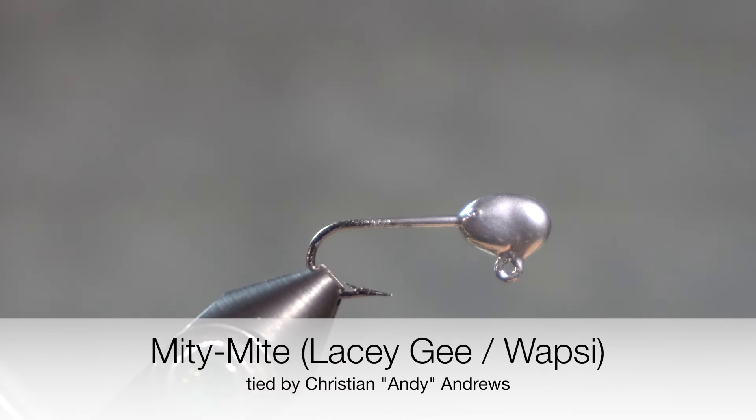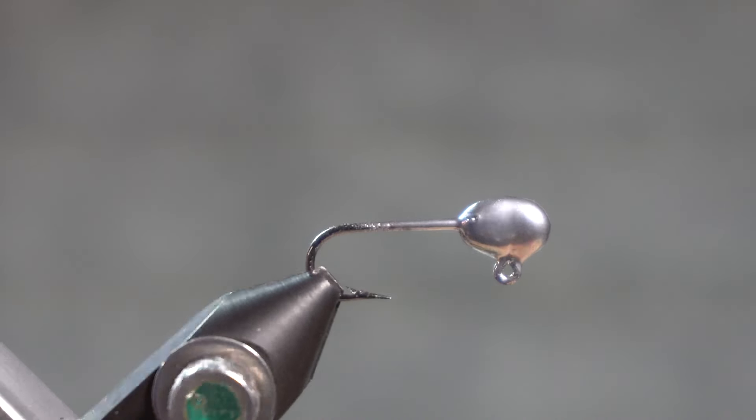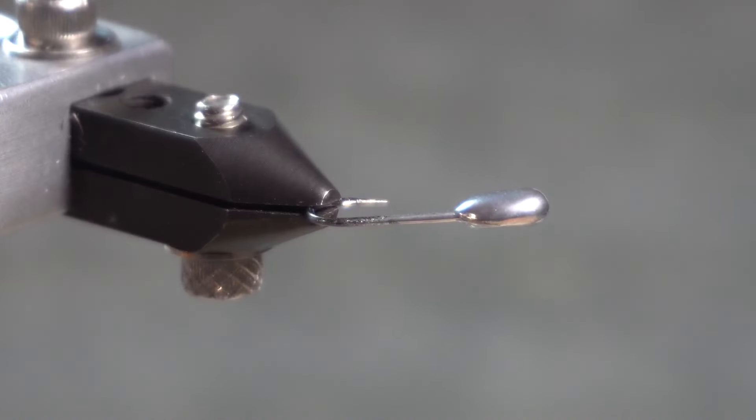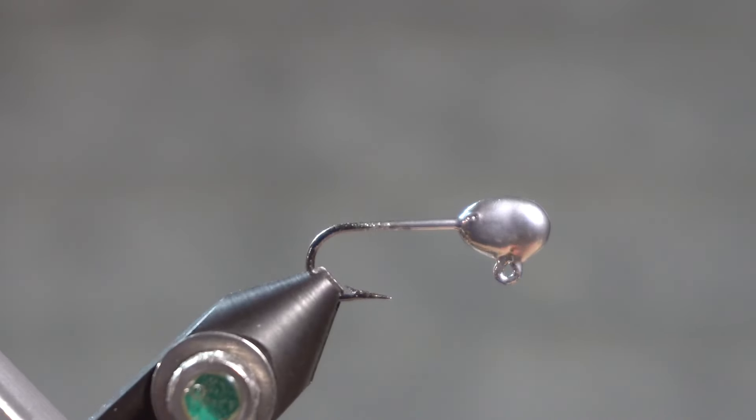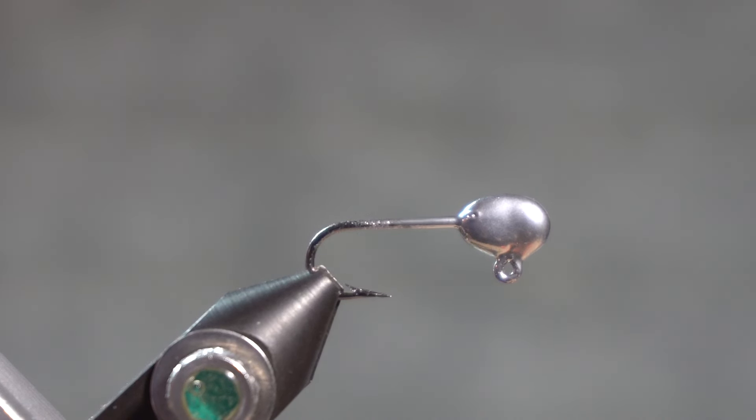Lacey G's Mighty Might is tied on a very unique jig hook. This jig has a flat jigged front. It's a jig hook that is not commercially available anymore. It's a fly that Dale Sanders wants to bring back into production, and this jig was cast by Dennis Steed, who gave me a couple hooks to tie the Mighty Might on.